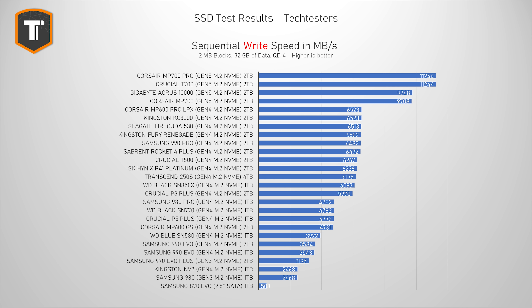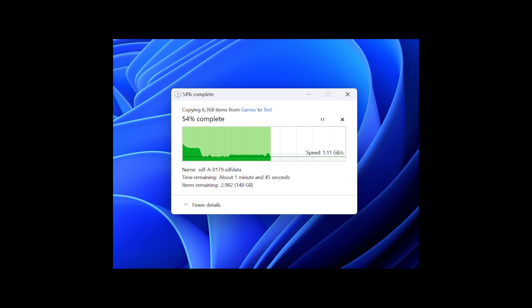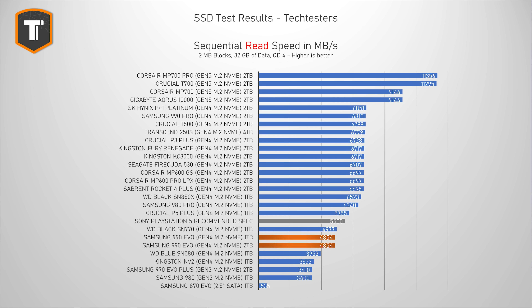Sequential read and write performance doesn't represent real-life use as well as previous benchmarks, but it's still useful for some. The 990 Evo doesn't stand out here — it doesn't get near the Gen 4x4 limit in sequential write testing, and numbers drop further with sustained copying of hundreds of gigabytes. In sequential reads it does a little better, around 5,000 MB/s, just beating the SN580, but still only an acceptable result. For PlayStation 5 use, my advice is to buy something else — SSDs cannot use HMB caching on a PlayStation at all, so buy a drive with a DRAM cache instead.